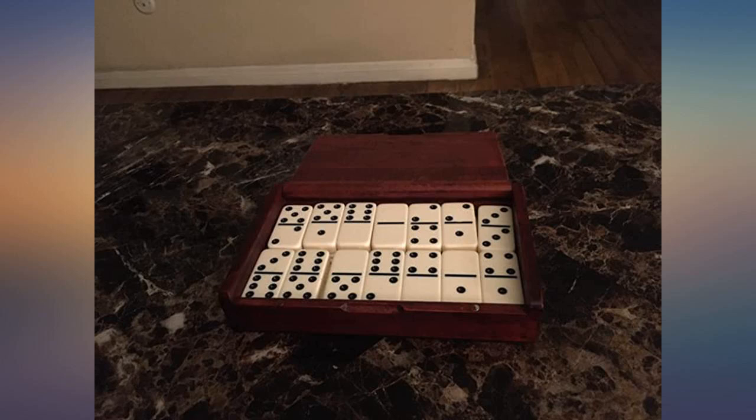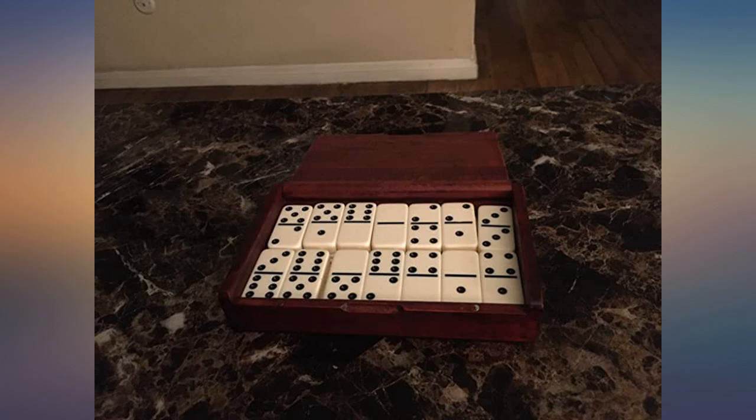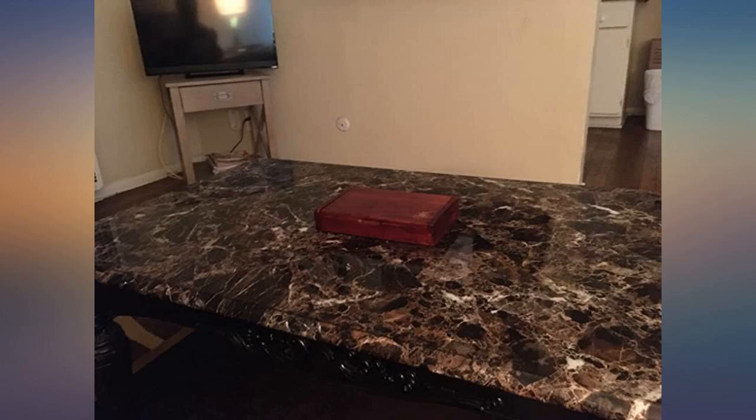These were a gift to my grown son. He remarked on the handsome box and the quality heft of the tiles. I like the wooden box the most, but I also like the quality of the dominoes. Gave these to my brother for Christmas. I was extremely pleased with the quality — great gift for those hard-to-buy-for people or anyone that loves the game.